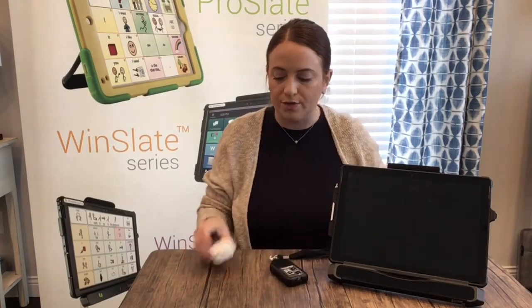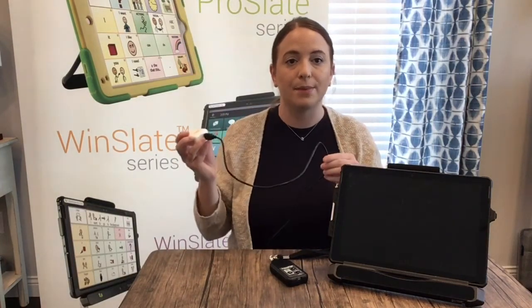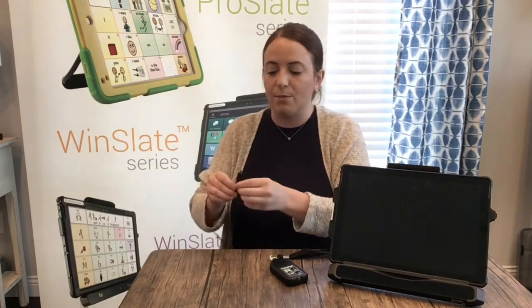To charge it, you want to find the white brick that says sound pod charger and the black cord that's labeled sound pod charger as well. Plug those in together. Take the brick — you can put this into the wall, or like what I'm going to do, plug it right into the power cord.